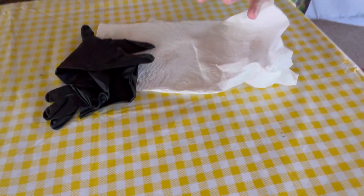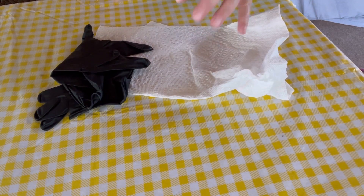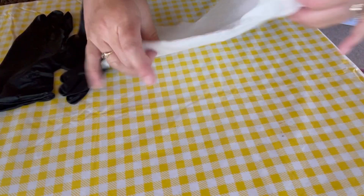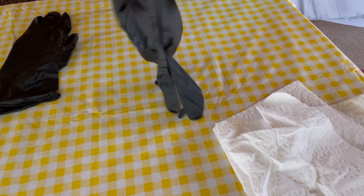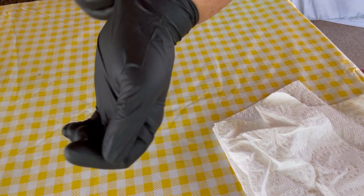Alright guys, we're going to go check on it. Sorry about the weather — I'm in Florida and we're having thunderstorms. I wanted to go ahead and show you what the cup looks like. I let it soak for 24 hours, so we're going to see how it processed. I have gloves on, a paper towel, and acetone. Always wear gloves and make sure you're outside for good ventilation. Eye protection won't hurt either, just to make sure nothing flicks into your eye.